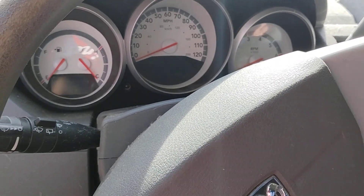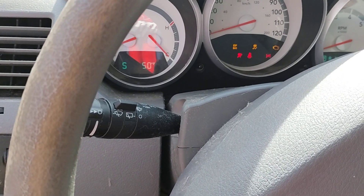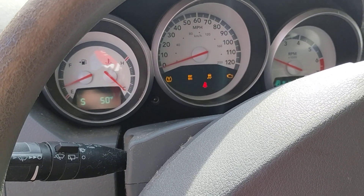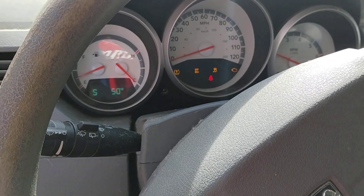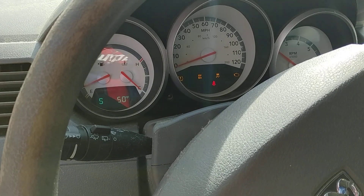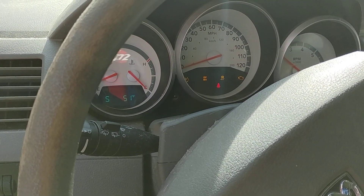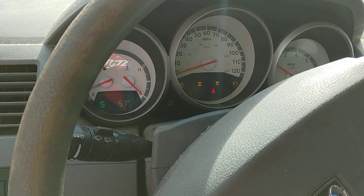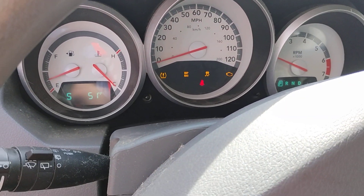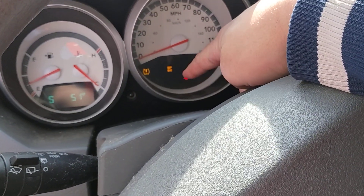Still got 161,000 miles on it. There you go. It says we got a little bit of issues there, but that is just related to the wheel bearing.